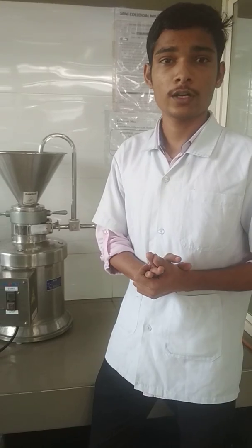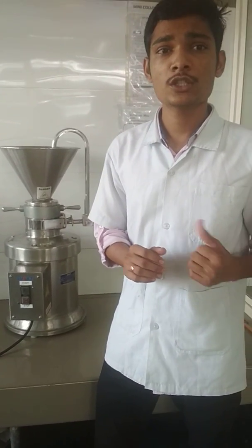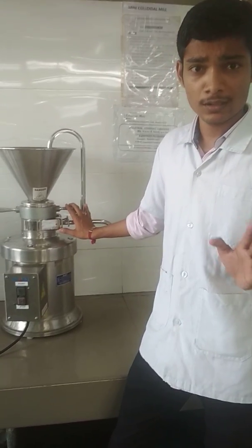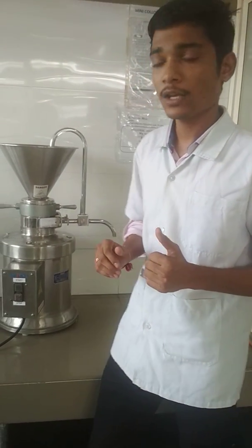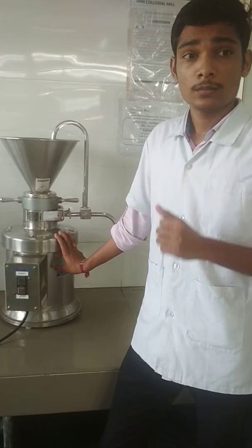Next is the usage of the colloidal mill. The colloidal mill is used for preparing colloidal dispersions, suspensions, emulsions, and ointments. It is not useful for drying. Particle sizes as small as 3 micrometers can be obtained. Fibrous material can be processed using a rough surface rotor and stator.